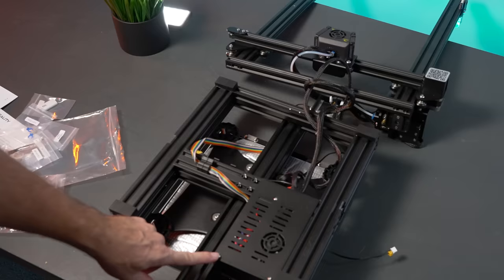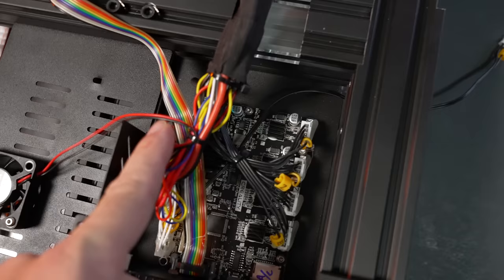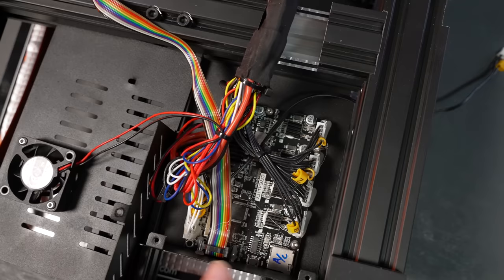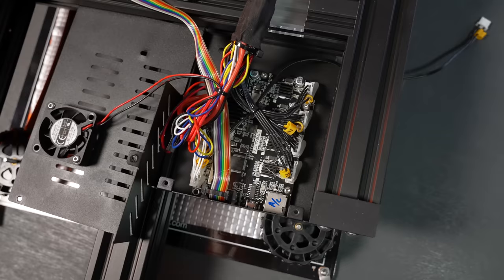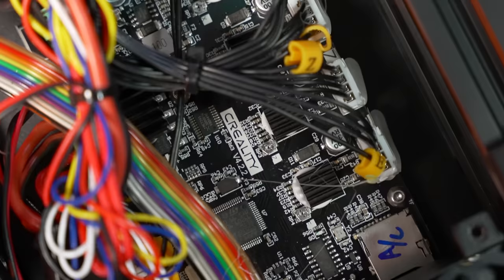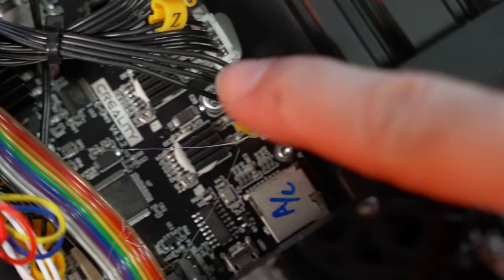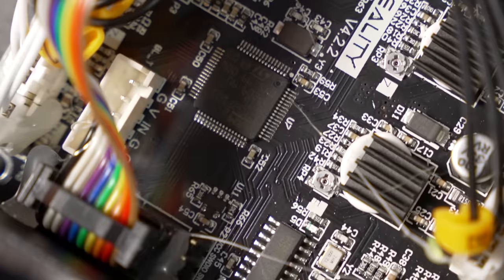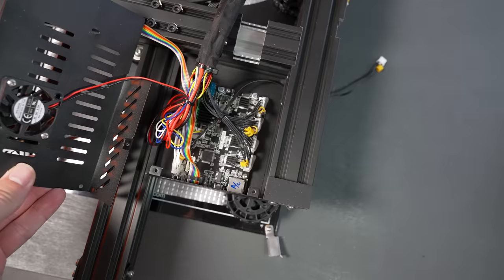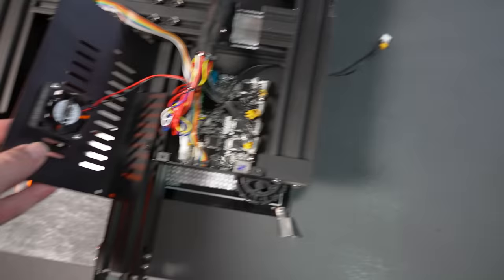Let's open up the mainboard cover — three bolts here and another on the top. There's quite a bit of wires all bundled together in a small area. It looks like we have the Creality version 4.2.2 board. I believe it has silent steppers integrated into the board. There's a fuse, a pretty large heatsink, and what looks like an ARM processor. A fan blows over the board to cool it. Pretty simple but organized design.